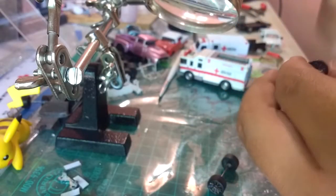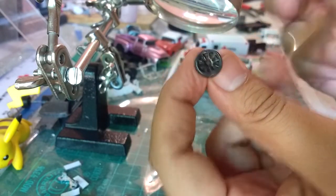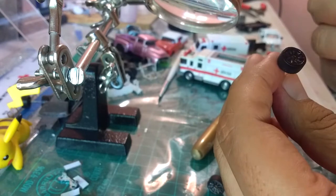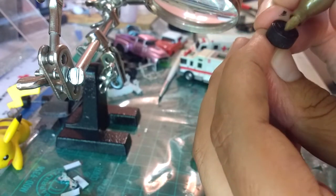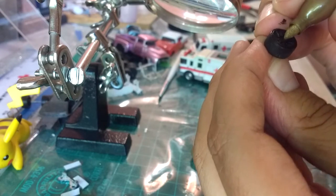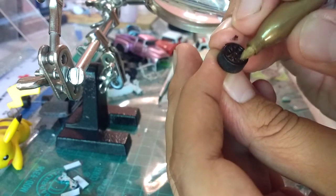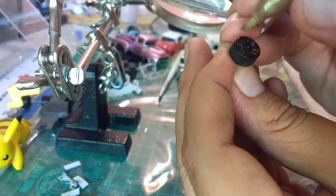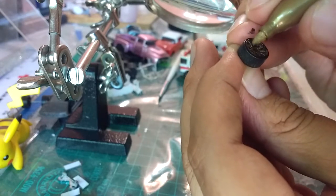While we wait for the car to dry, we're going to paint these wheels — the rims, more precisely — and we're going to give them this gold effect, this imitation gold, which will look very good against the black of the car. So we're going to paint the rims while the paint dries.